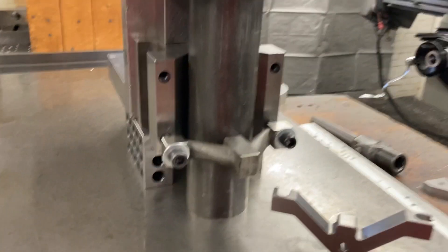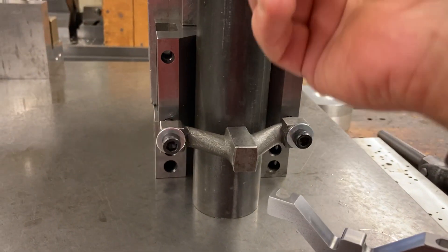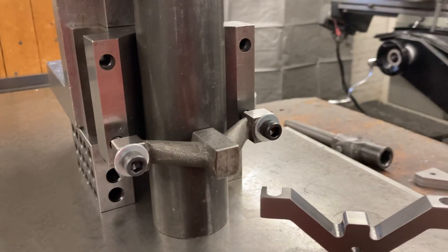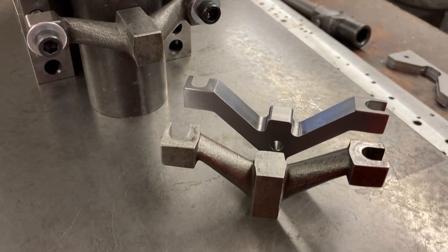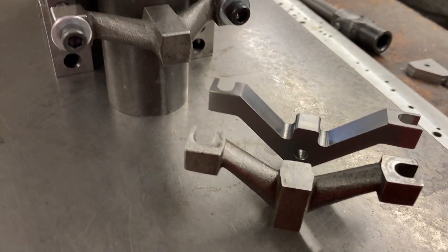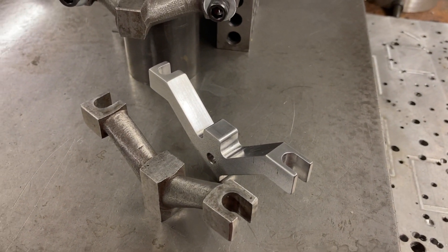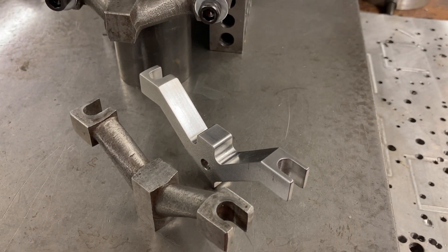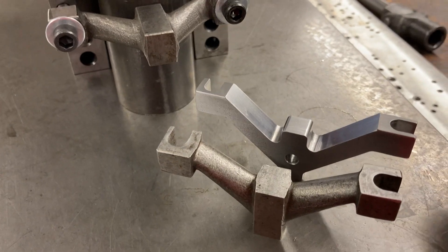I already made one right here. I basically just took the one that I had and kind of sketched it out, got a rough idea of what it was going to look like. I made it out of cold-rolled stock, 1018, half-inch thick plate. I had some scrap kicking around so I grabbed a couple pieces.